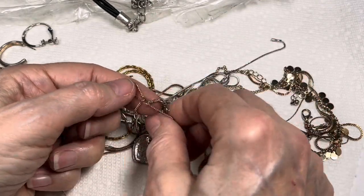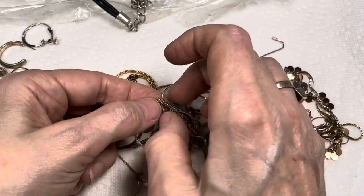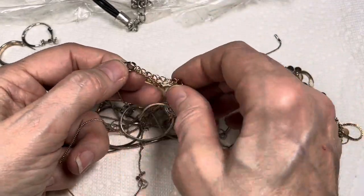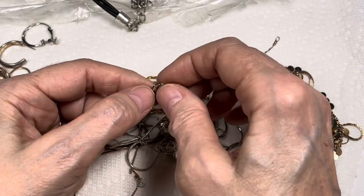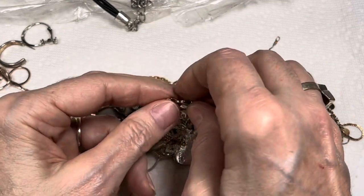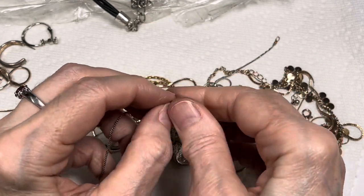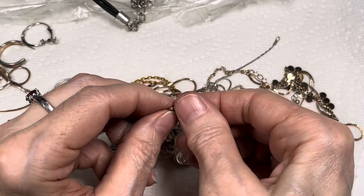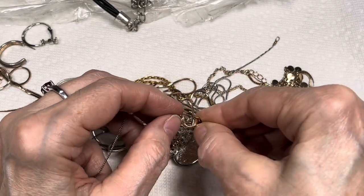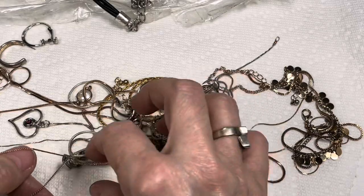This gold tone — where is the clasp for that gold tone? It's like going back and back and back in a maze. I try not to use my nails to open them because then they end up breaking, but I'm going to have to. Let's see if we can get that one out.